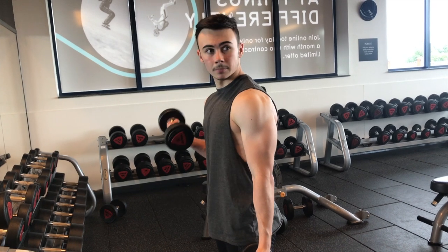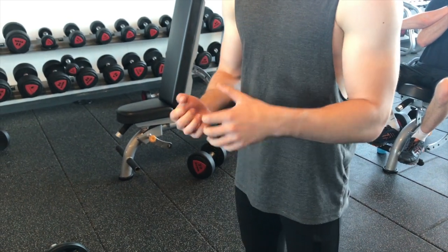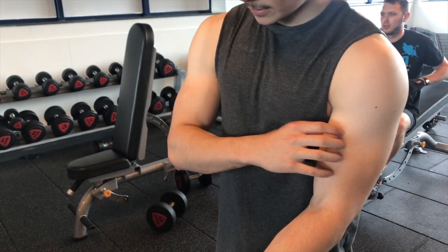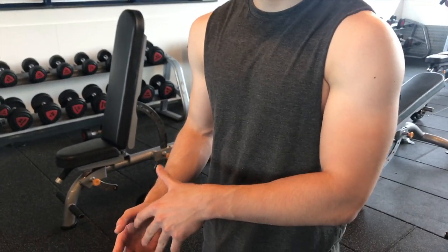Last exercise is EZ bar bicep curls. There are two different grips: a wide grip with wrists turned out, and a close grip with wrists turned in. These do different things — the close grip works on adding size and roundness to the bicep, making it more peaked, whereas the wider grip works the length of the bicep. It's best to even these out, so do two or three sets of each grip. That way you're not ending up with either a long flat bicep or a round small one.